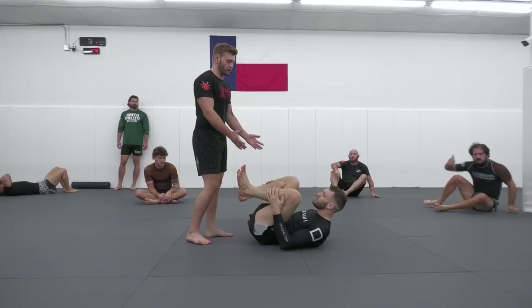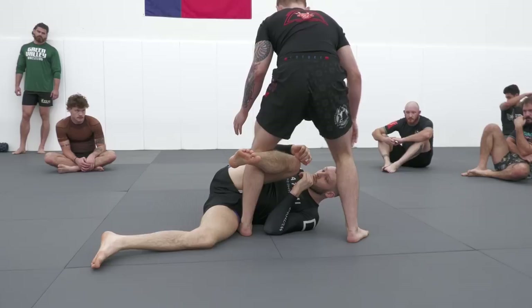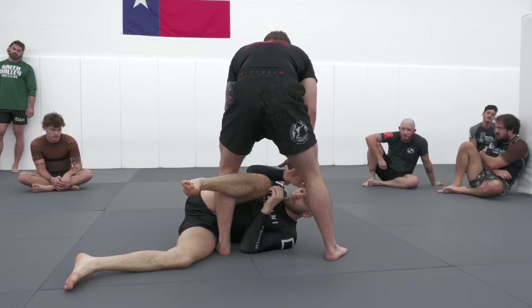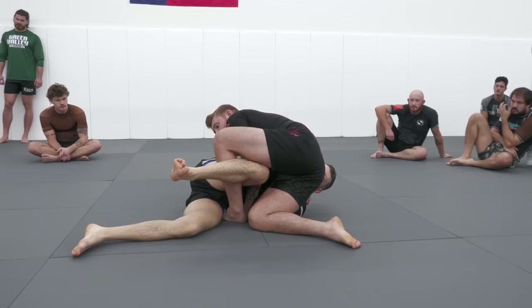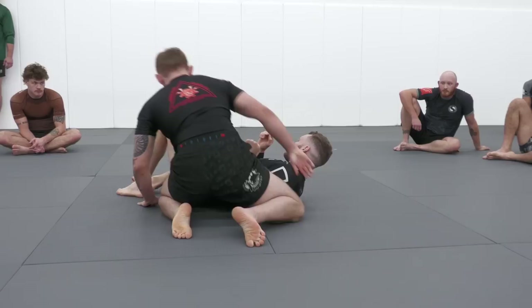Sometimes opponents know you're good at wedging back takes and won't try to invert into your legs — they'll just stay down on a hip. We start the same way: headquarters position, pummel left foot through to the hip, right leg extracts, come up vertical. In the previous move the opponent elevated his hips, allowing a wedge back take. When someone stays on their hip and connects top knee and elbow to prevent you from level-changing down, I pummel my left hand through and place my fist on the mat directly next to my opponent's hip. From here I take my right elbow behind my opponent's back and drop towards my right knee.